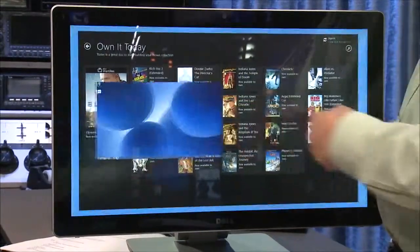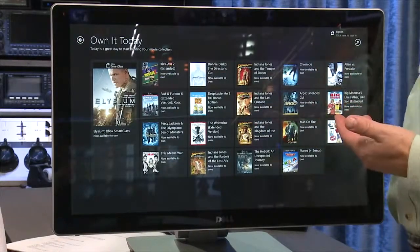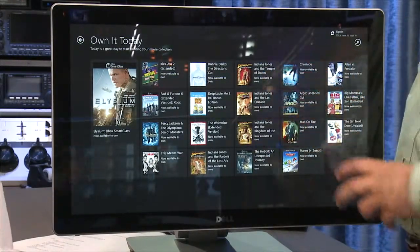That's the GPU. Because it's a touchscreen, GPU is important — you don't want lag when you touch the screen. There's no lag on it.